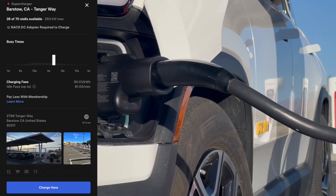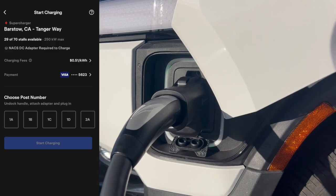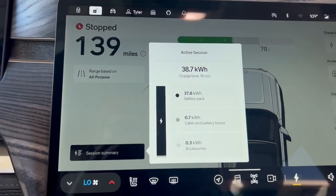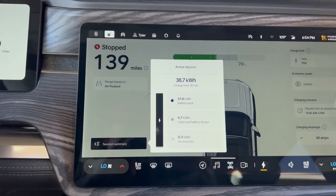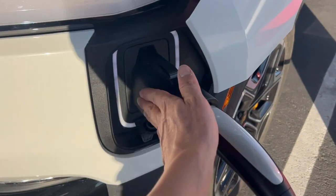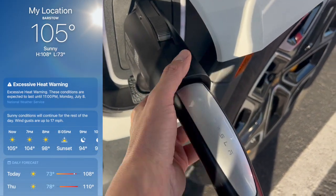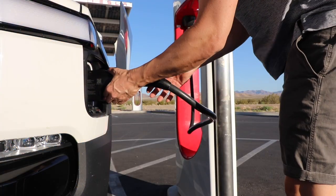I didn't need to add too much energy to finish my trip to Big Bear. I was able to add about 39 kilowatt-hours in 18 minutes. Overall, I was pleased with the adapter — it was slightly warm to the touch after charging, as would be expected on a hot day in the desert.